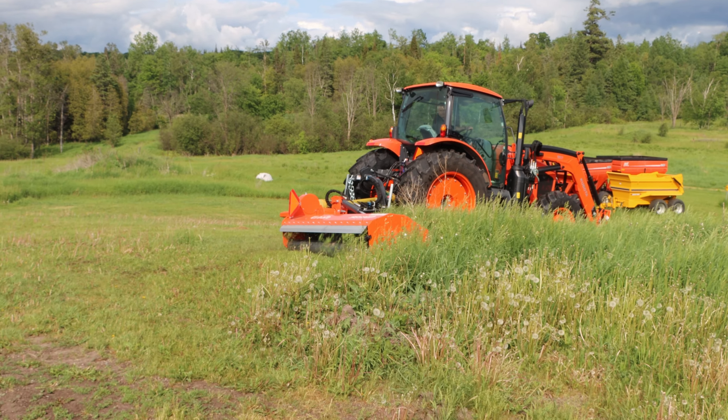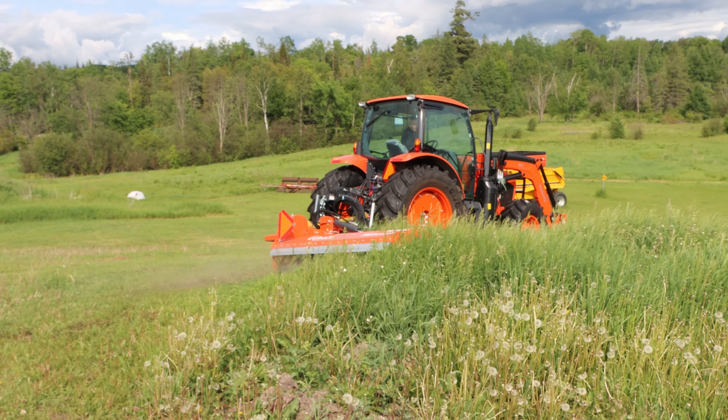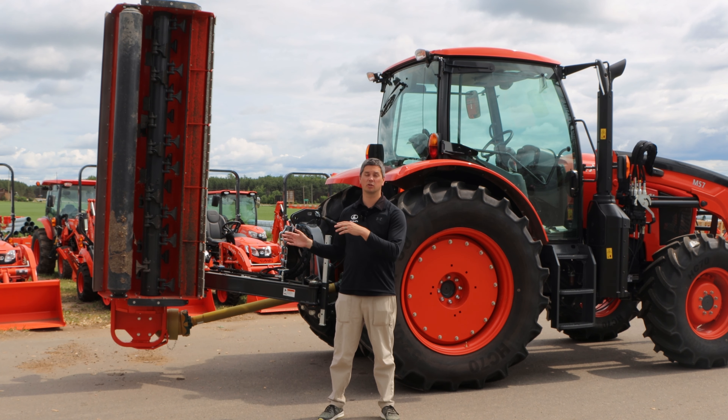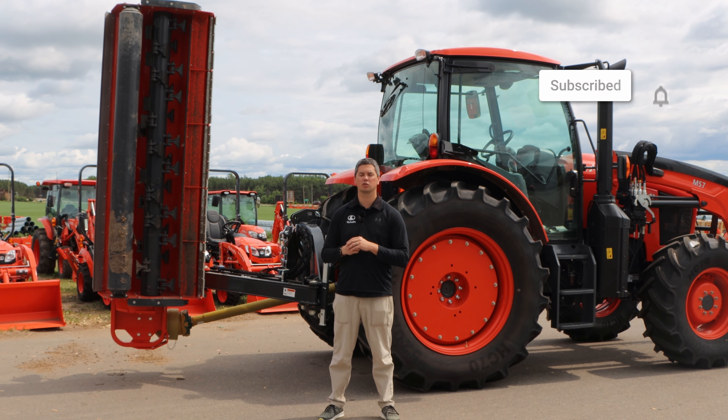Hey, it's Chris here today from Aquaman's Equipment. Today's video is to see behind me — we got a chopper for you. What we're gonna do is do an overview of that chopper and then actually take it right out and try it. That's why we have it hooked up to this M6 141. First we'll start off with the overview of the unit, so you get an idea of what it is, what a chopper is, and then we'll actually take it out and you'll see how it operates and whether it may or may not be for you.